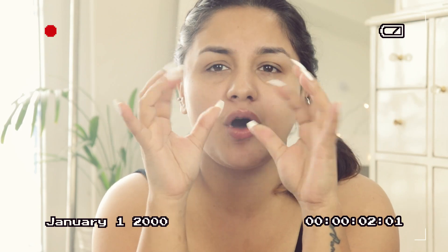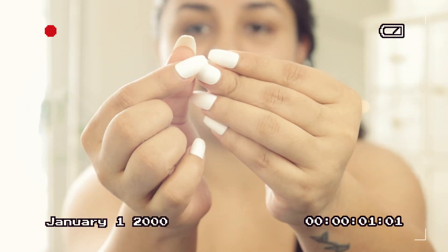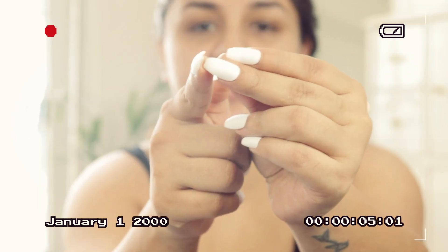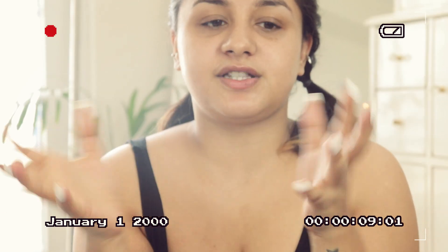So guys, look at this. It's so hard. I will try to remove it like this — no, not at all. It does not move, does not chip out, does not come out whatsoever. It stays so secure.